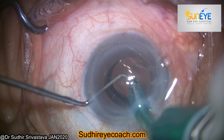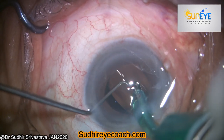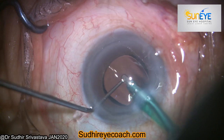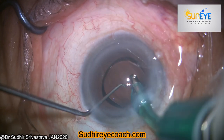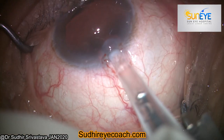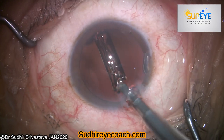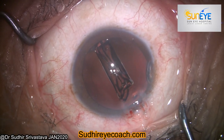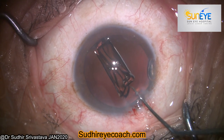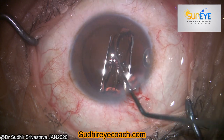Cohesive OVD is best during IOL implantation because its removal is easy and it comes out as a bolus. In comparison to hydrophilic implants, hydrophobic implants are thicker, made of more robust material, and they open gradually in the anterior chamber or in the bag.